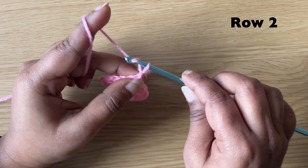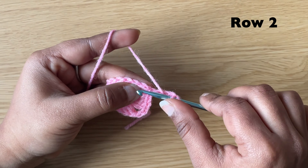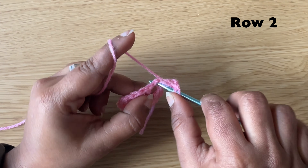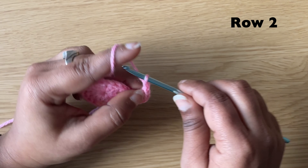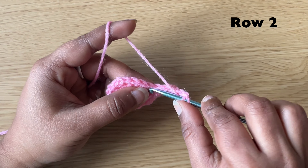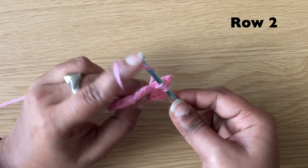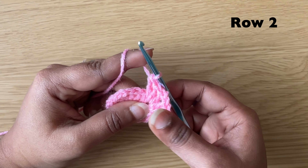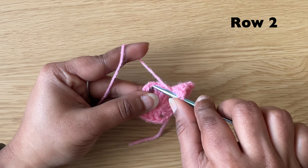Make a chain of 3, then make 2 more double crochets in this space. Chain 2 and make 3 more double crochets in the same space. In the next chain 2 space, make 3 double crochets, chain 2 and 3 double crochets.